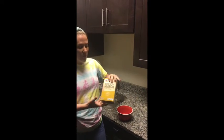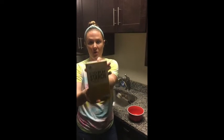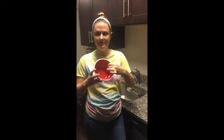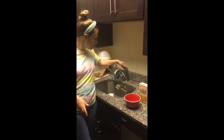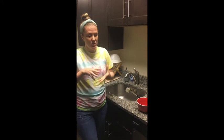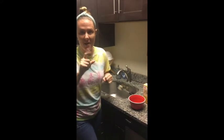The main thing that you're going to need to make oobleck is cornstarch. You'll need a bowl so you can put the cornstarch in it. I'm right next to my faucet, and I will also add a little bit of water. You want to be careful how much water you add, because you don't want it to be too liquidy. Oh, wait — you know what else I need? A spoon. One second, I'll be right back.